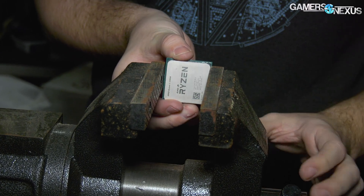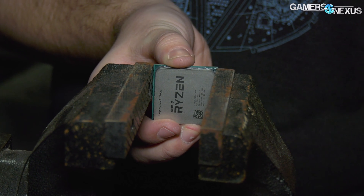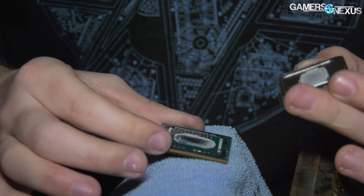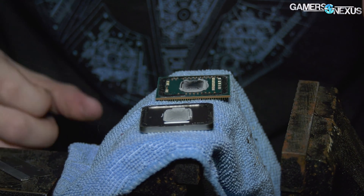Delidding the AMD R3 2200G wasn't as clean as using the pre-built tools for Intel CPUs, but we have a separate video that'll show the delid process to expose the APU die. This new APU uses thermal paste rather than AMD's usual solder, which is likely a cost-saving measure for the low-end parts.